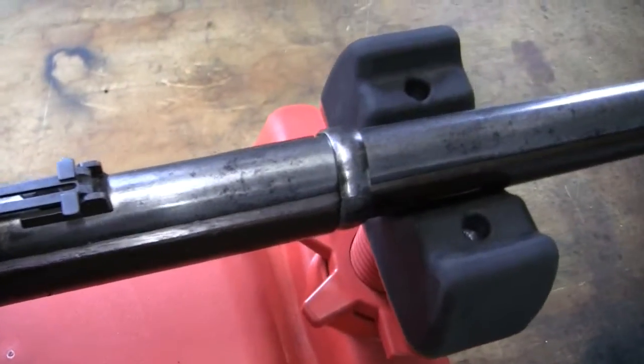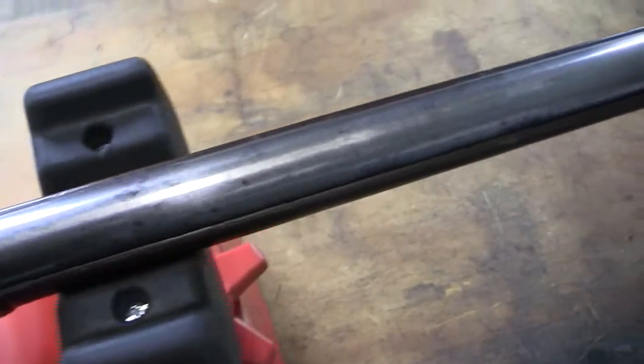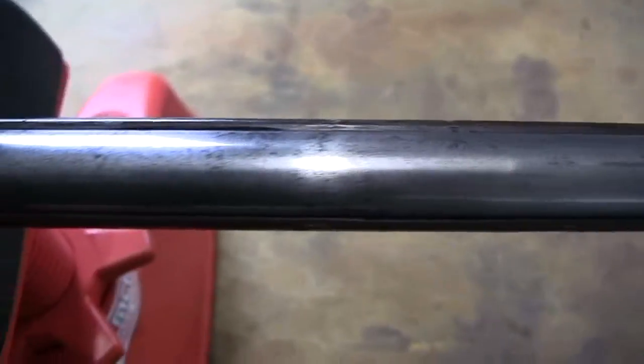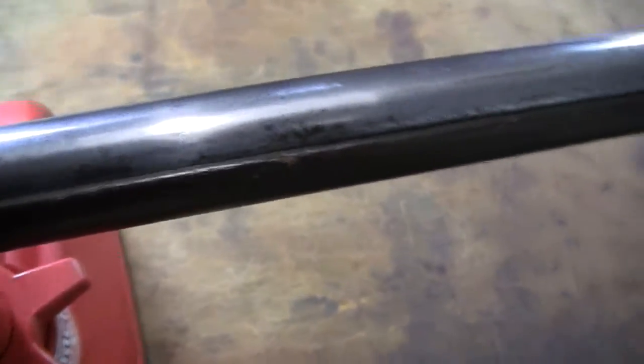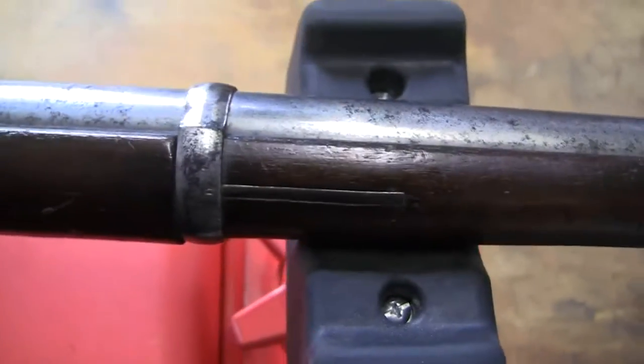Now when they say Armory Bright is the finish on the barrel, this rifle still has the Armory Bright finish. Some of the other ones turn like a brownish color with age, but this still has the Armory Bright. It's a pretty good condition gun. It's original, and the fittings are white.